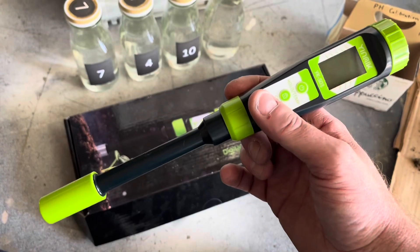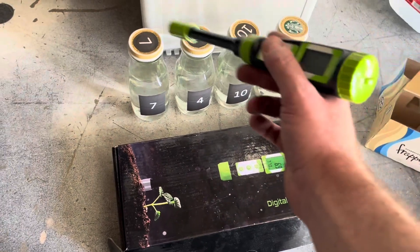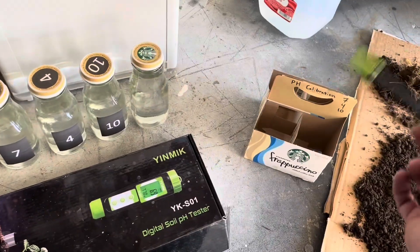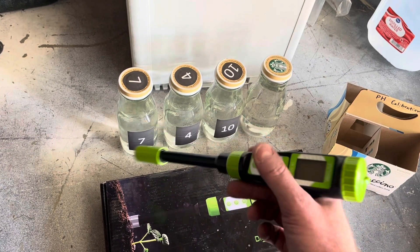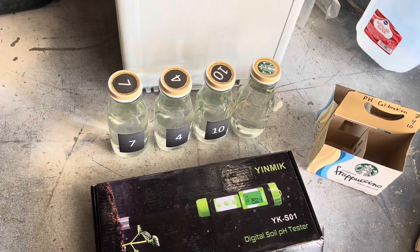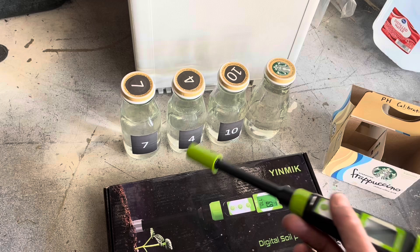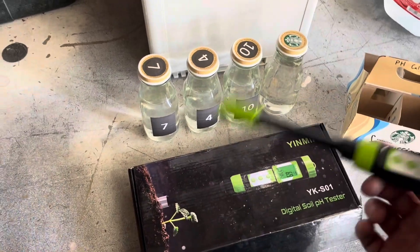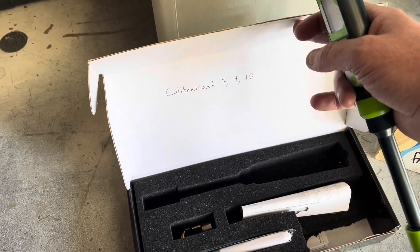Here's the tester I own. I trust it well enough — it's calibratable and it comes with the pH testing solutions. The calibration media — we've got the 7 in there and I just leave it in the glass jar so I don't have to use the calibration solution once and get rid of it. I can use it again. We've got 7, 4, and 10. The order I've got written on the bottom: when calibrating, 7, 4, 10.